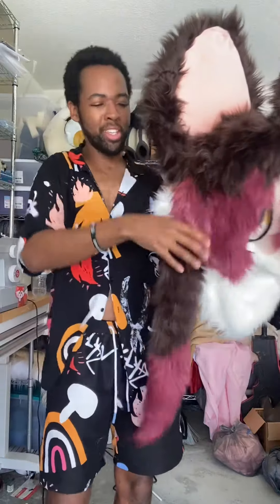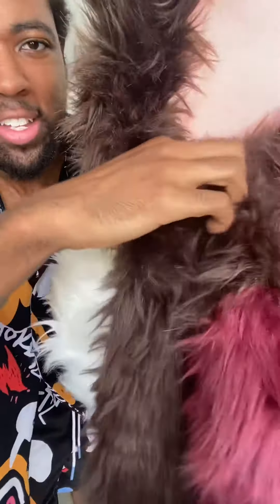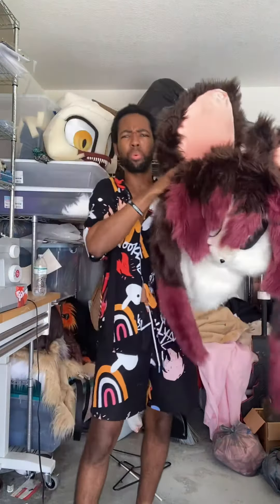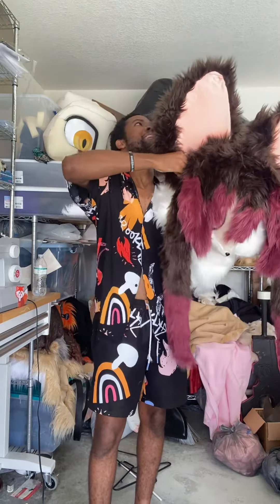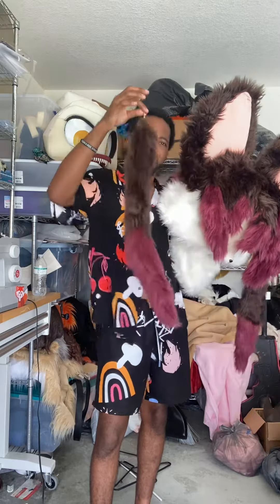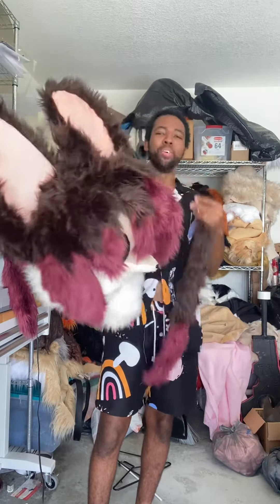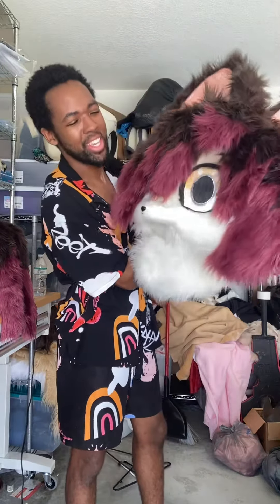Fun thing about this — the extensions actually come off. This has like a latch thingy right here. They're connected to like a rubber band, kind of like a rubber strap. You can just kind of take them off if you want. Oh, that was easy. You can take those off and just have the head without them.